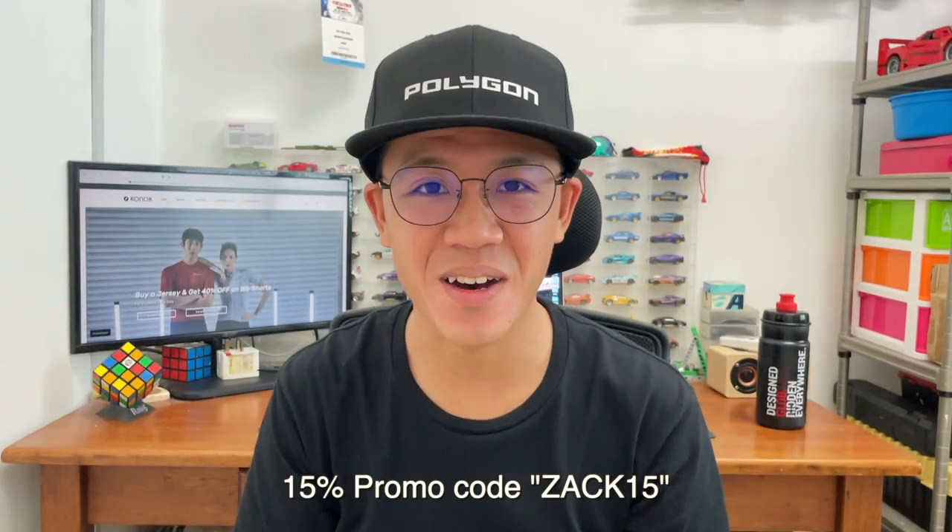Before we begin with the unboxing, a quick disclaimer: I'm not a professional cyclist, I'm just a cycling enthusiast, so the comments I'm about to make are based on my personal opinions. With that, let's start with the unboxing. Connaught sent me two jerseys, two bib shorts, and if I'm not mistaken, also one pair of socks.